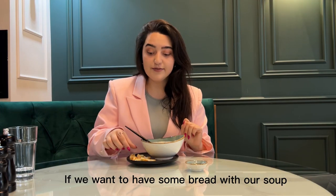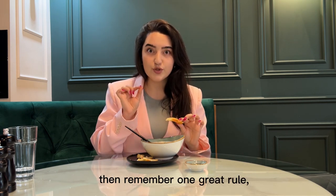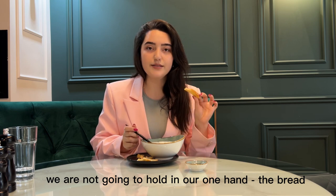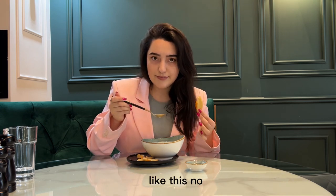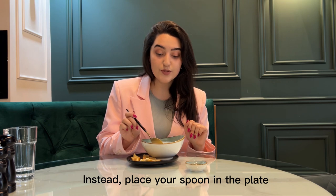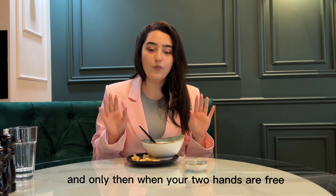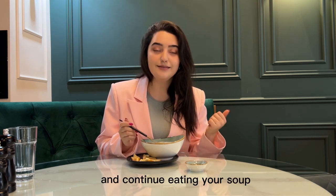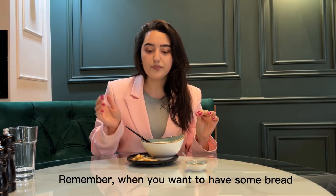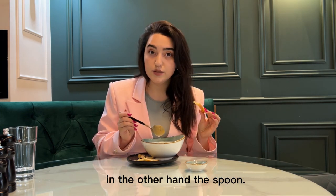If we want to have some bread with our soup, remember one great rule: we are not going to hold bread in one hand and the spoon in the other. Instead, place your spoon on the plate, enjoy your bite of bread, and only when your two hands are free, take your spoon again and continue eating your soup. When we want to have some bread, we do not hold bread in one hand and the spoon in the other.